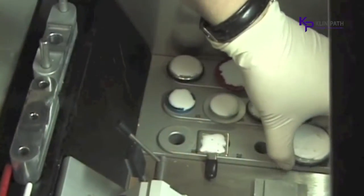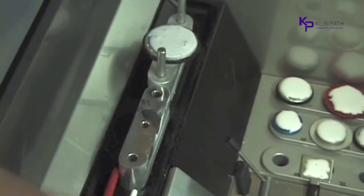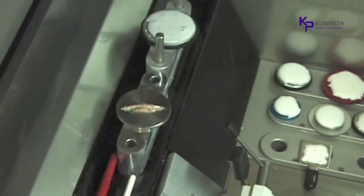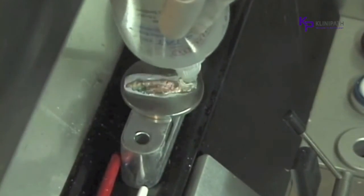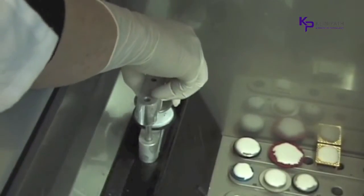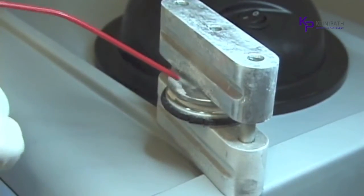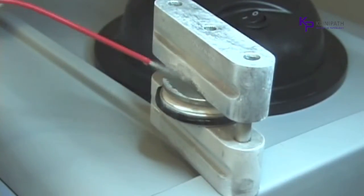There is a large flat disc included in the Cryoembedder system for larger specimens. It will accommodate tissue that is the length of a microscope slide. The embedding process for the larger specimens works the same as with the smaller discs. The transfer of temperature through the metal disc into the tissue will not cause crystal artifact, as sometimes happens with tissue that is dipped into liquid nitrogen or sprayed directly with freeze spray.